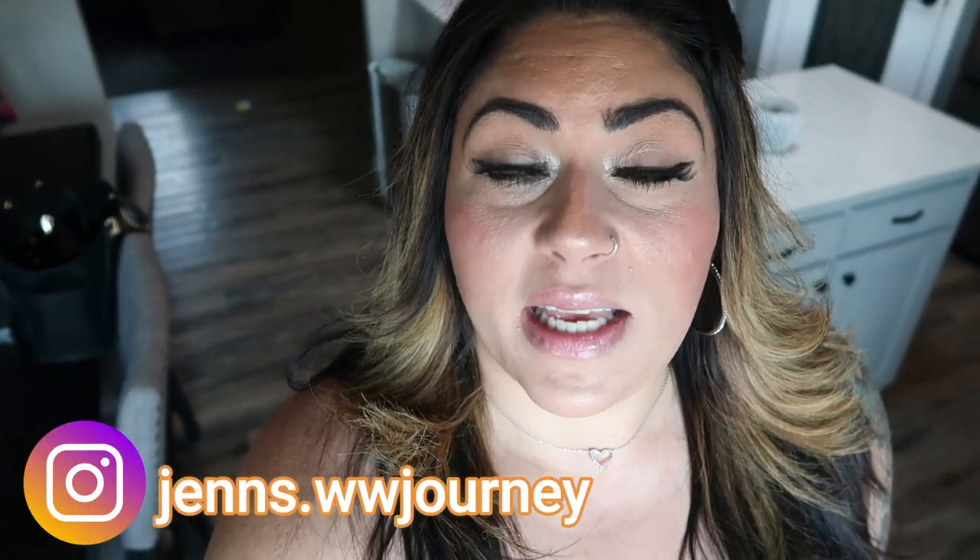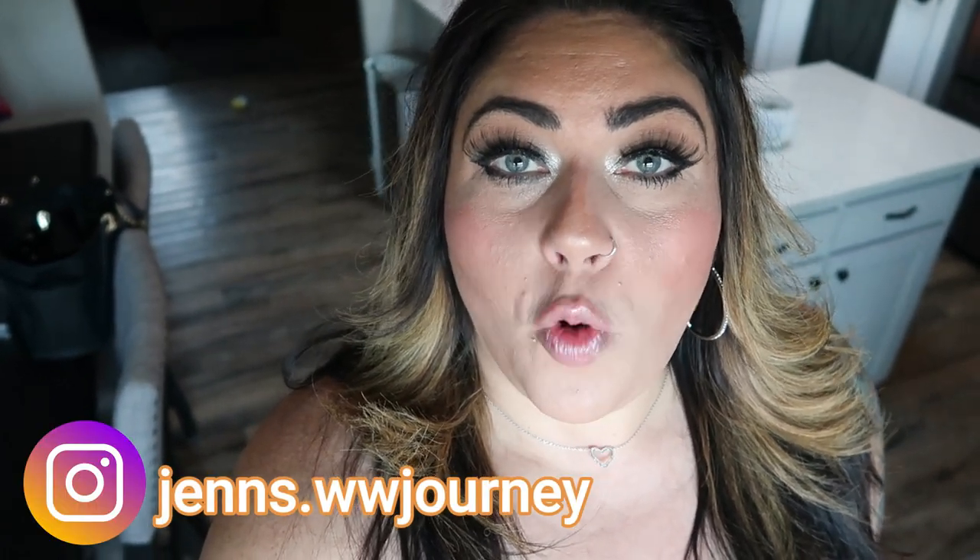Hi friends, welcome back to my channel and welcome if you're new here. My name is Jen, I'm a certified weight loss and nutrition coach and I'm on the WW Blue Plan. Today I am coming at you with two crock pot recipes, comfort food perfect for fall and winter months. We have a pasta dish and then we have a traditional tater tot casserole with a fun spin, all of which are WW friendly and both recipes were absolutely incredible.